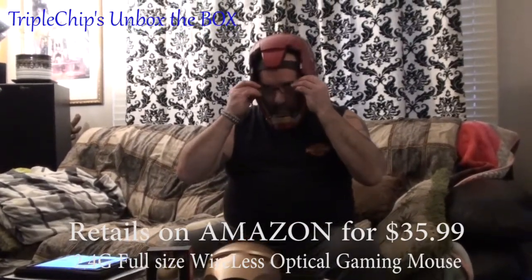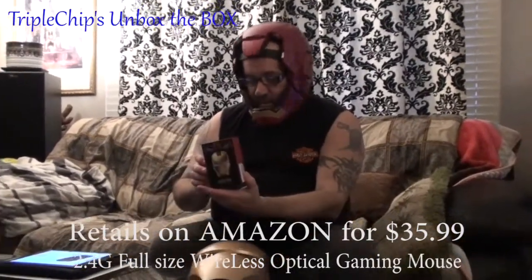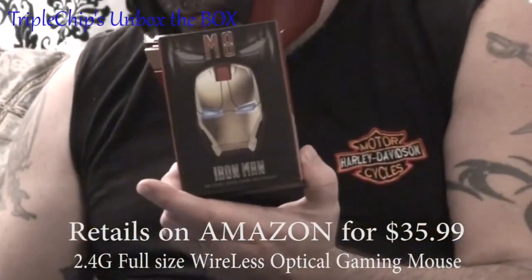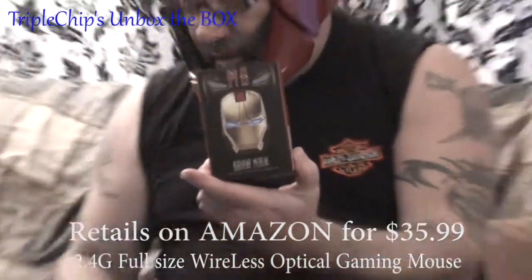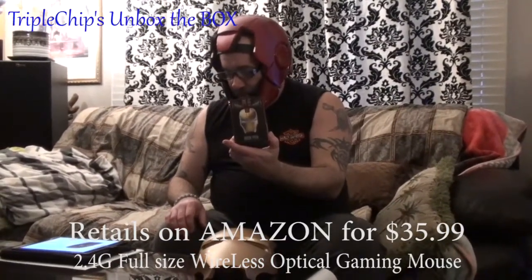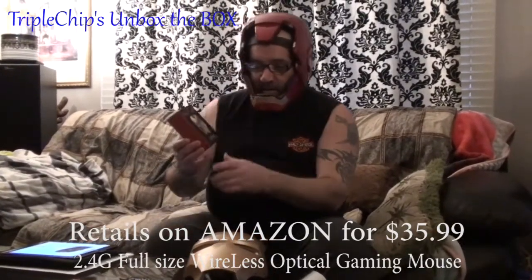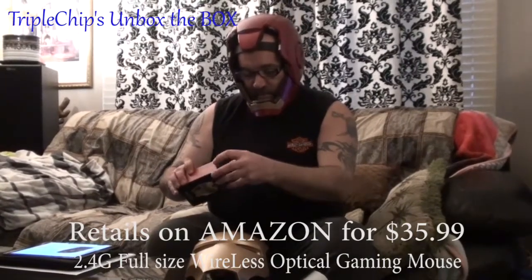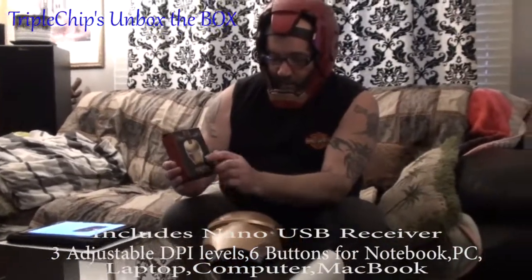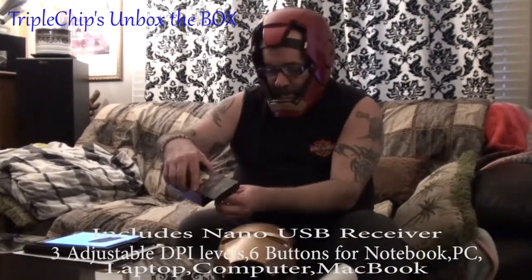Just put on my glasses here. What we're going to be unboxing today — got this cool little mouse here. It's a wireless computer mouse, 2.4 gigahertz, fully wireless optical gaming mouse with nano USB receiver, three adjustable DPI levels, six buttons for a notebook PC, laptop computer, and MacBook. This goes for $35.99 on Amazon. I'll just show you what we're talking about here.